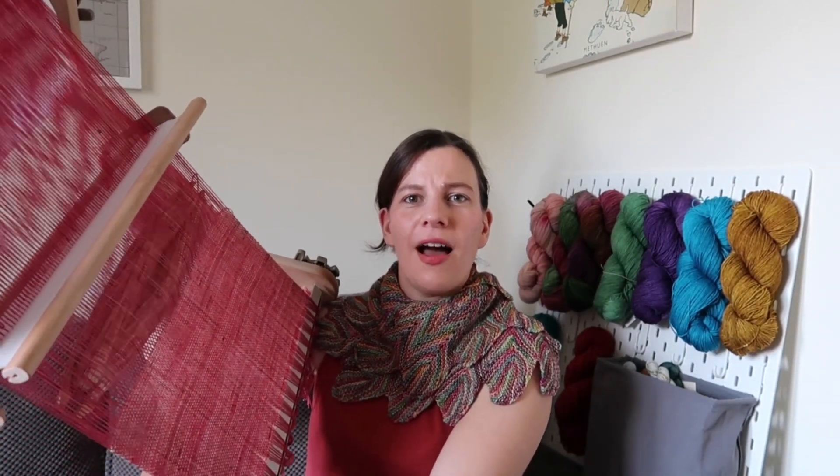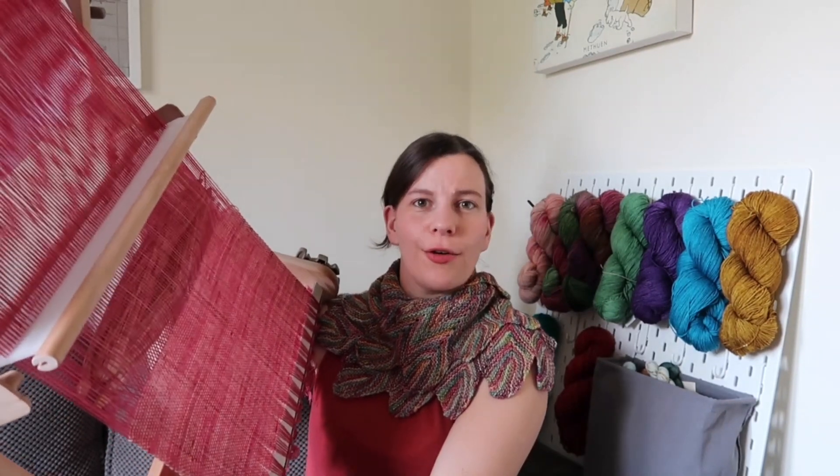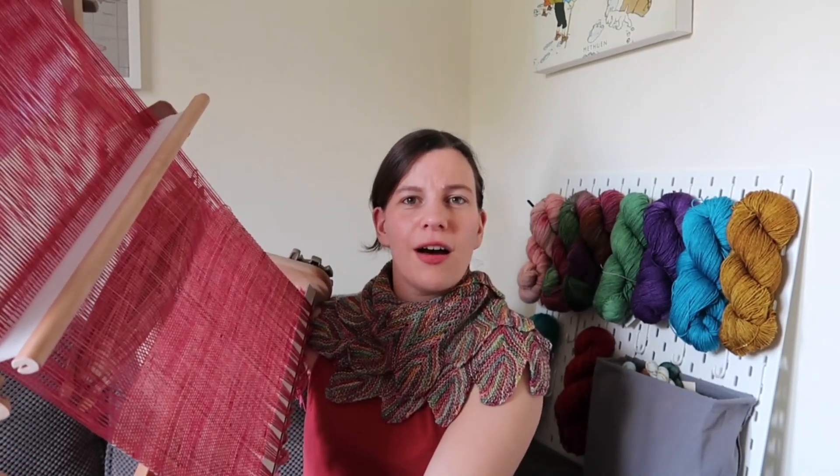This is an Ashford rigid heddle loom, made in New Zealand, but there are others you can buy — brands like Kromski as well. It's a super simple mechanism — the simplest kind of loom you can get — and it's great for finishing off leftovers of yarn and making your own fabric, making scarves. I'm really happy that I invested in that a couple of years ago.